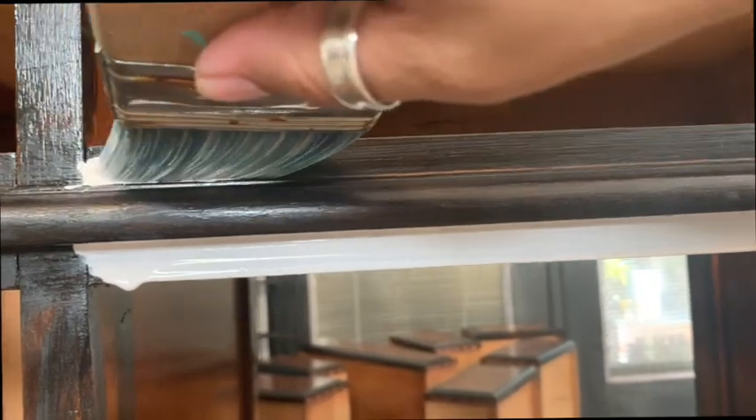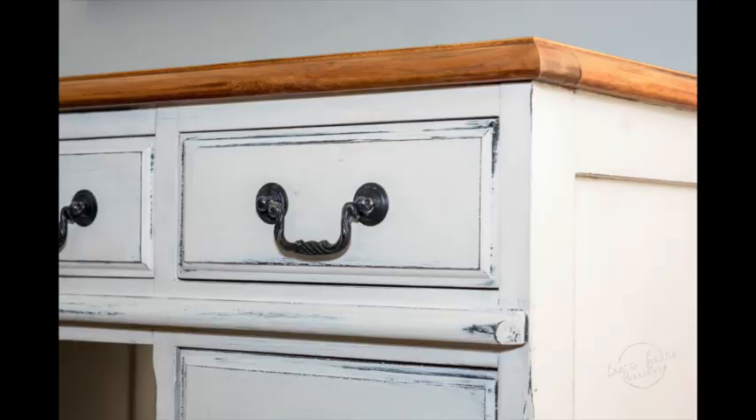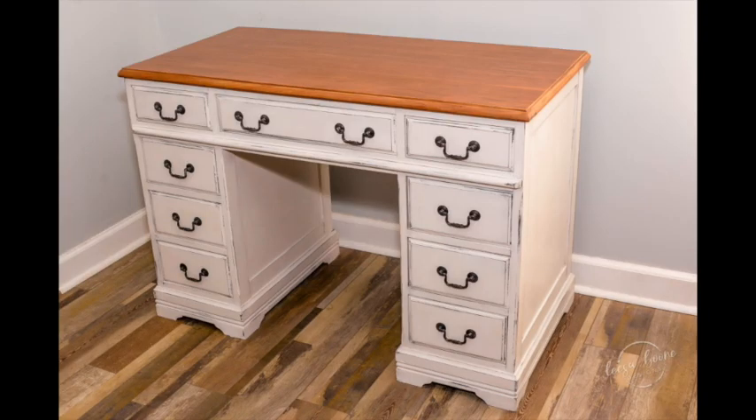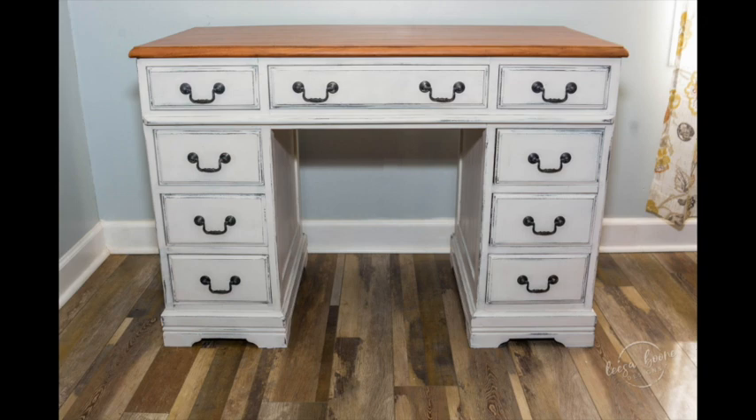Then I went ahead and applied Vintage Linen — this is one of my favorite whites, and it looks so good. I'm able to get good coverage even though we have black underneath. I applied two coats of Vintage Linen to the body of the desk, then used baby wipes to distress it. I used a sanding sponge and sanded down the entire desk body smooth. I spray painted the hardware with Rust-Oleum Matte Black. Then I finished the entire body with DIY Paints Clear Wax, which gives it a nice durable finish, and buffed it the next day.